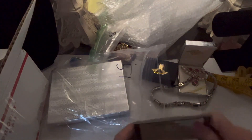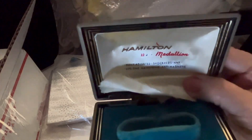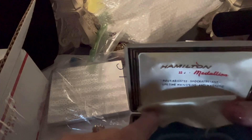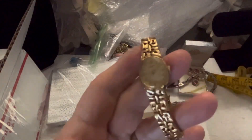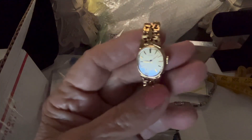Oh, it says Hamilton — 22 — medallion — fully adjusted, shock resistant, lifetime mainspring, anti-magnetic. It says it's a Hamilton watch. Let's see — it's a pretty watch. It's got a gold nugget kind of look. But wait, it's not Hamilton — haha, it's Seiko! Can you see that? It's Seiko!